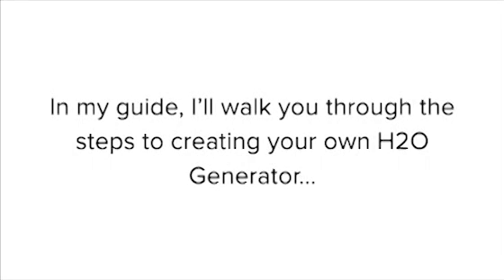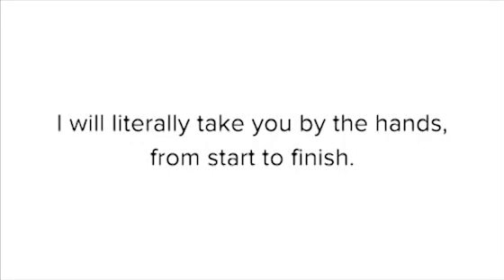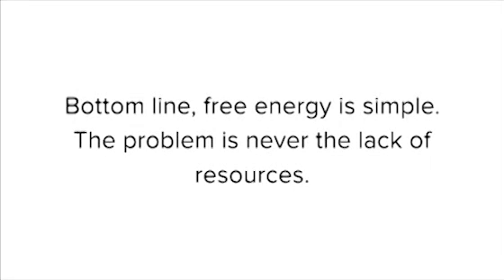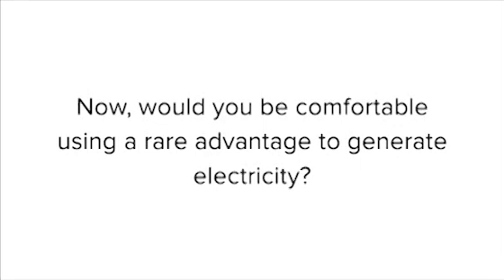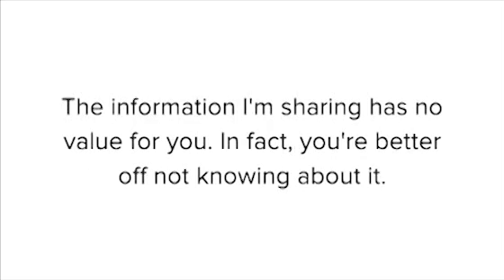In my guide, I'll walk you through the steps to creating your own H2O generator, and you definitely don't need a PhD in engineering to do it. I will literally take you by the hands from start to finish. Bottom line, free energy is simple. The problem is never the lack of resources, it's resourcefulness. Would you be comfortable using a rare advantage to generate electricity? If your answer is no, I suggest you stop watching this presentation. The information I'm sharing has no value for you — in fact, you're better off not knowing about it.